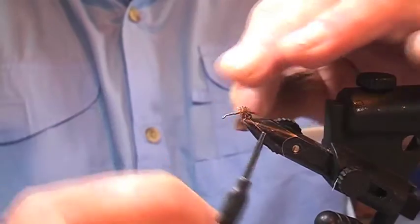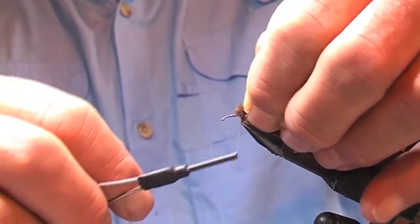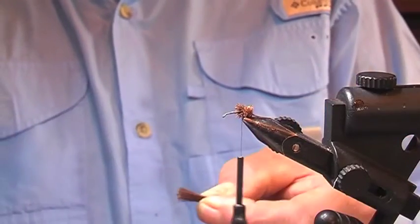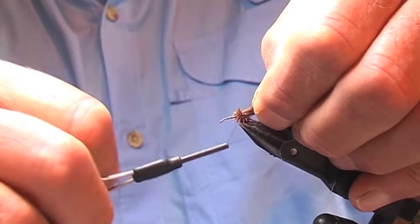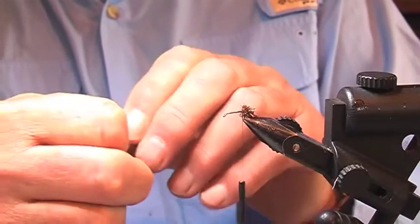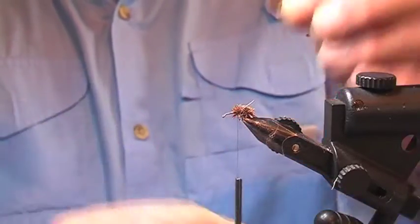Do a couple more wraps there. Force that thread to the rear, back to the back of the hook, with that bundle. Put another bundle in front, pull it over with your fingers and cut it off on this side of the hook. Fill in the gap with another little bundle. Bring the thread forward to the front of the clump, cut that off, push that back, stack it back to the back of the hook. Repeat the process so you fill the whole body form in, which is two-thirds the length of the hook shank. So we gradually build the body up with these little rosettes of deer hair.